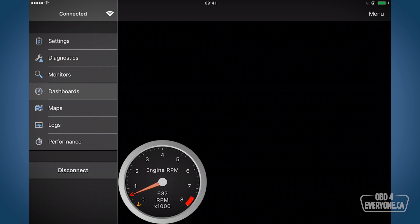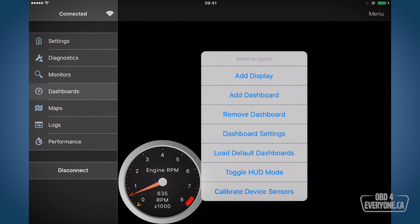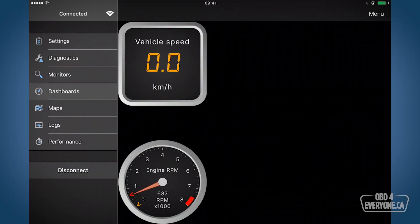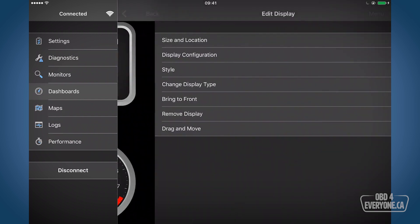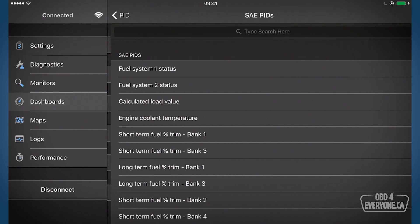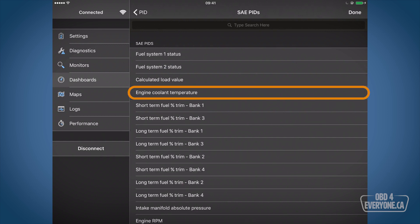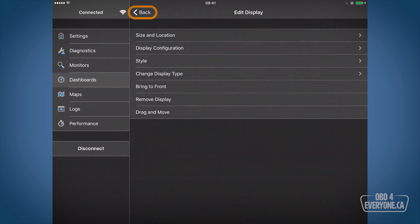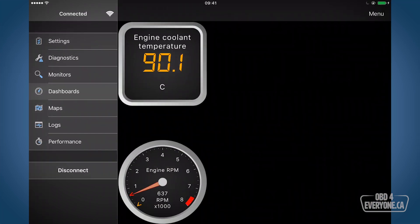Now let's also add our engine coolant temperature. We'll go to menu and say add display. We're going to do a digital gauge and touch back. Again there's vehicle speed but we want engine coolant temperature, so we'll change it the same way. Touch and hold, go to display configuration, PID, SAE PID, and we're going to pick engine coolant temperature. Go back and there's our engine coolant temperature.